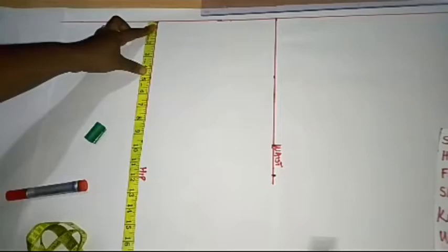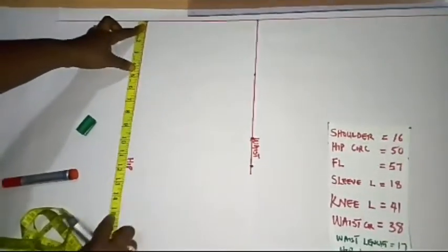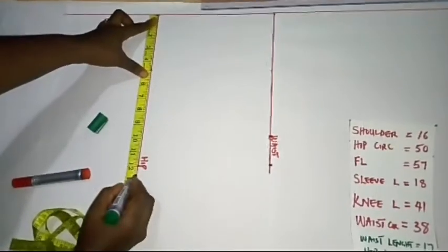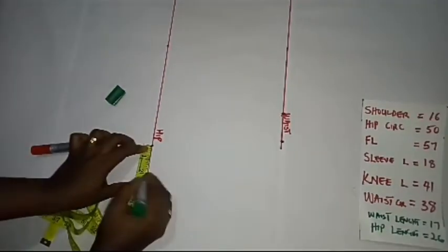On the hip line, I'm going to take the hip circumference, which is 50 divided by 4, giving me 12.5 inches. And on that point, I'm going to add 2 inches for ease as well. I'm done inputting my waist and hip measurements, and now I'm going to work on my neckline.